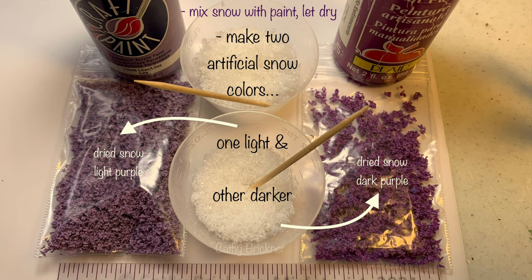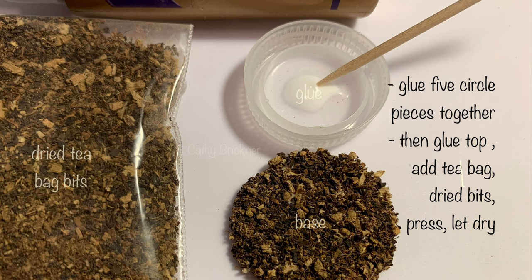Glue the five brown circles together. Press firmly. Then glue the top of the circle base. Sprinkle used, dried teabag bits onto the glue. Press. Let dry.